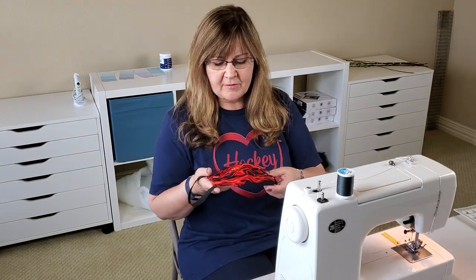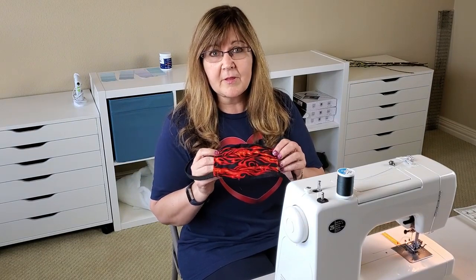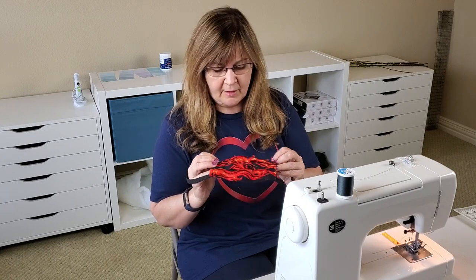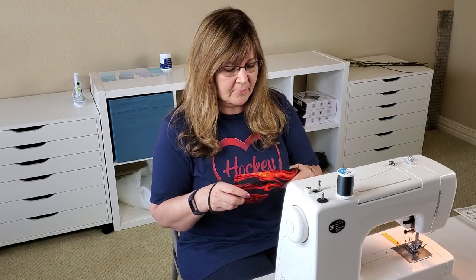I made this mask when I had to go back to school and help collect Chromebooks, so I made this just before school that day, and I've been wearing this. But for hockey, I don't want to have to worry about taking off the mask when I get on the ice and then trying to find it getting back off.